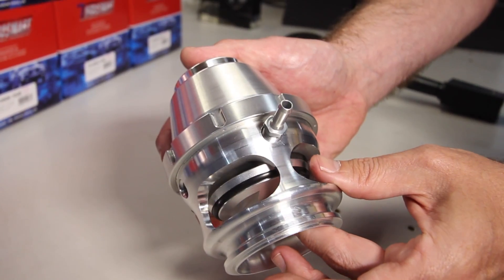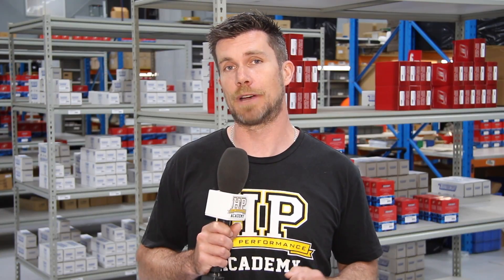It's Andre from the High Performance Academy and we're here at Turbosmart to talk about a brand new product that Turbosmart have just launched at SEMA.